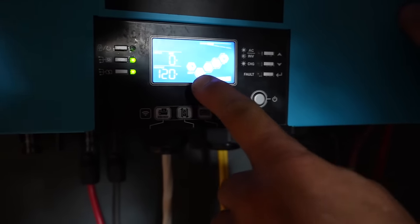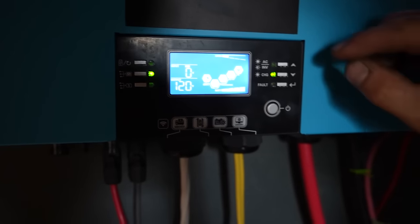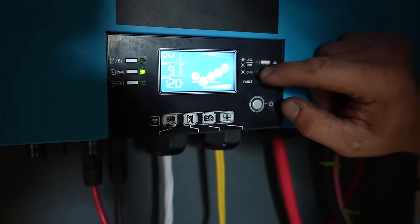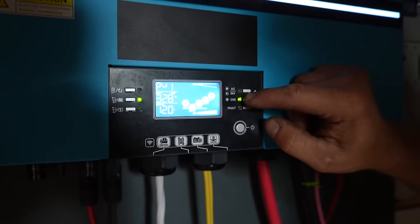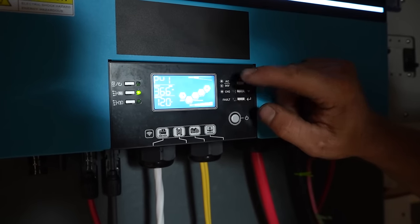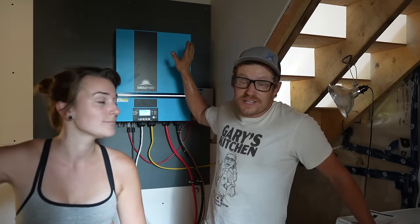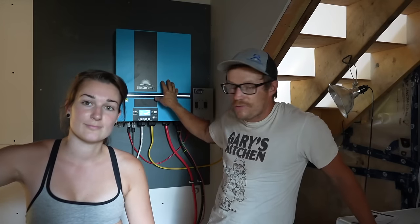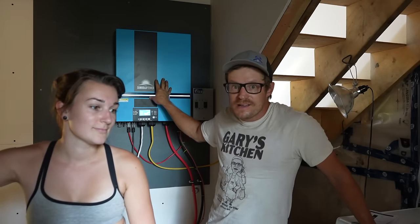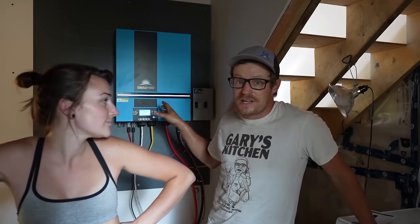It says solar power, MPPT — multiple power point tracking — battery is charging. Our input is 4 amps, 366 watts, which makes sense because we don't have much sun on those panels right now. Humongous thanks to SunGold Power for even coming out with this unit, because this is literally what we need in this house — this is what we need off-grid. Already I've noticed power savings because we've been running on a 48-volt system. This thing rocks, I love it, I'm super excited to have this.